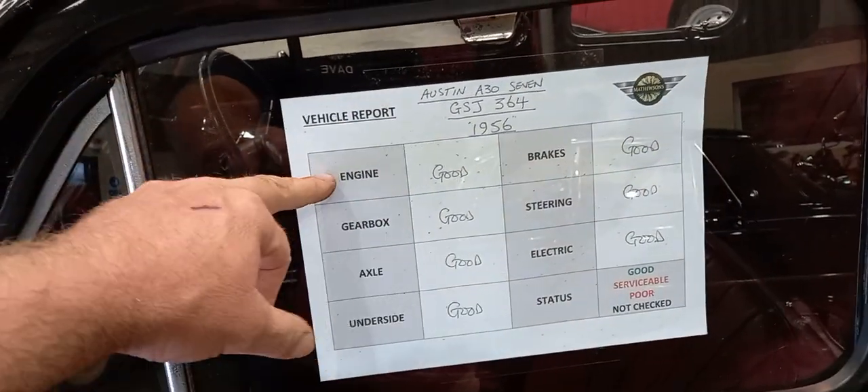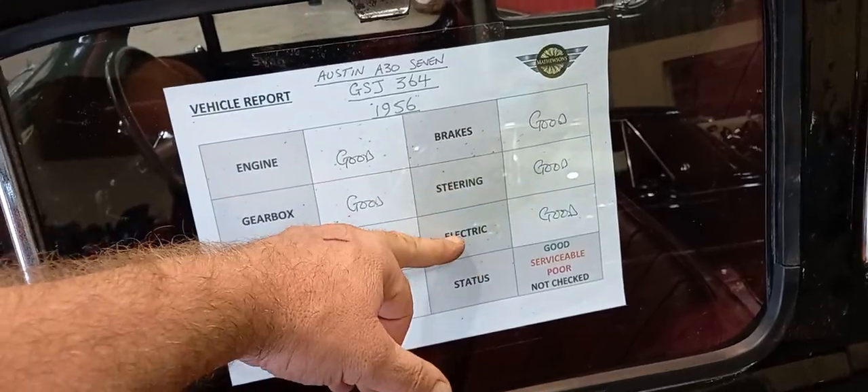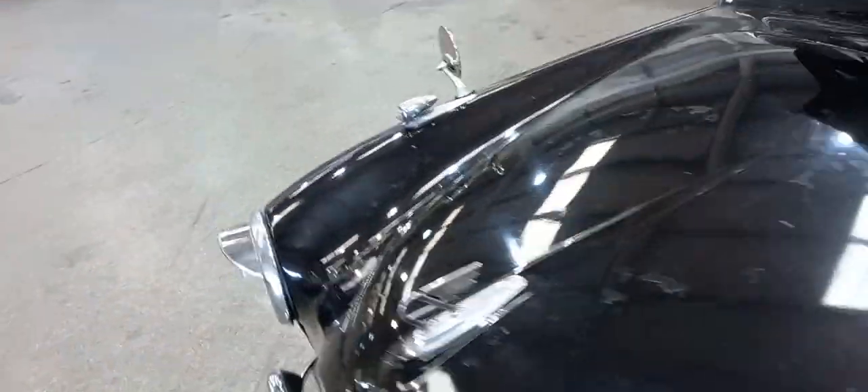Engine good, gearbox good, axle good, underside good, brakes good, steering good, electrics good — apart from the fact it's got a flat battery, but anyhow, that's nothing.